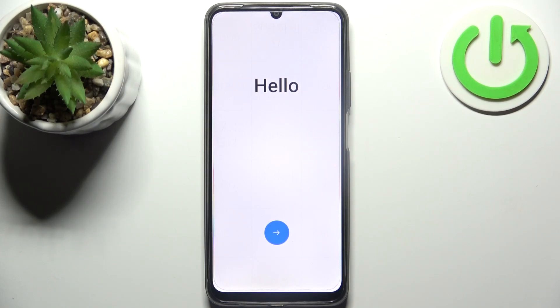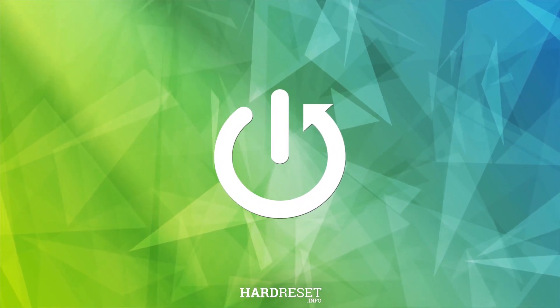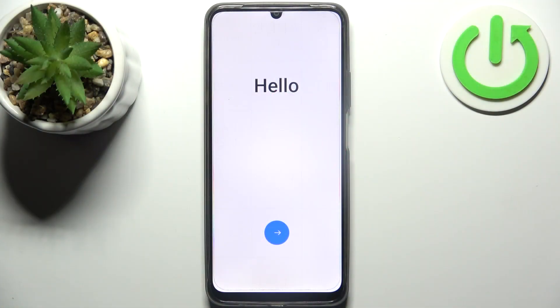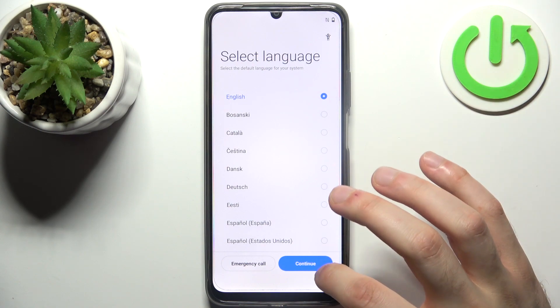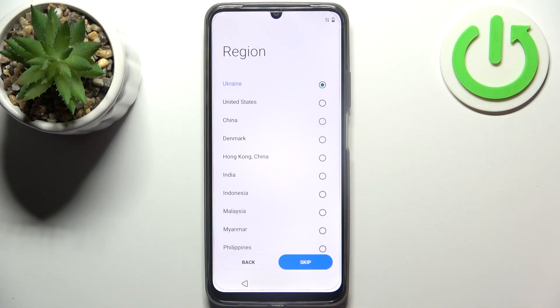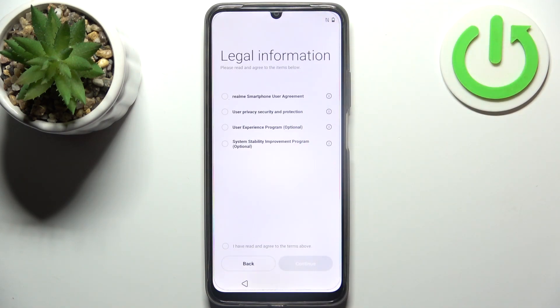Here I have the Realme Narzo 53, and today I'm going to show you how to set this device up. Firstly, you should tap on the arrow key, then select your preferred language — I'll stay with English — then tap continue and select your preferred region, which could be Ukraine, or just skip.